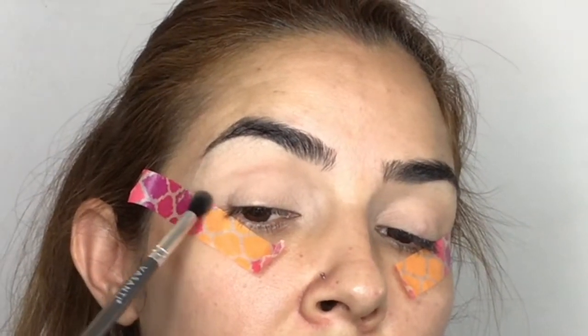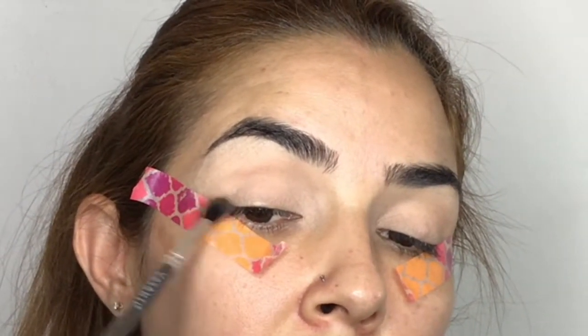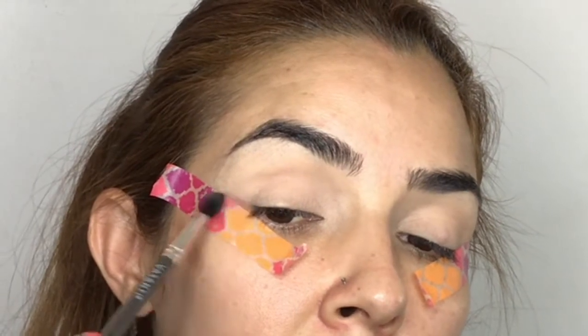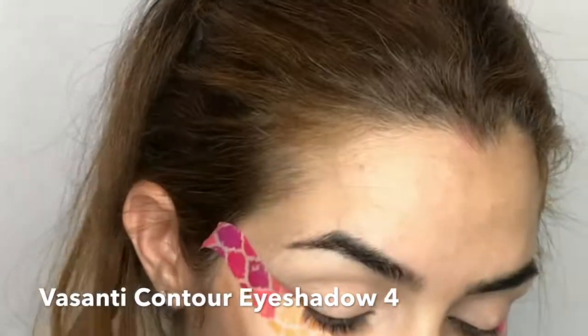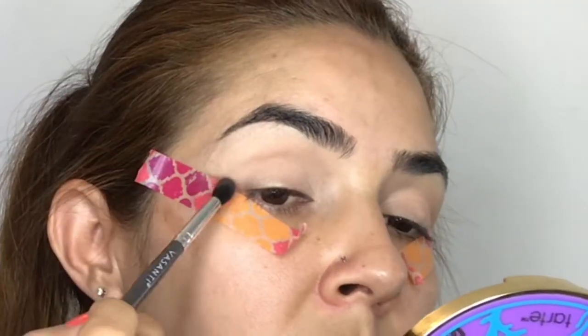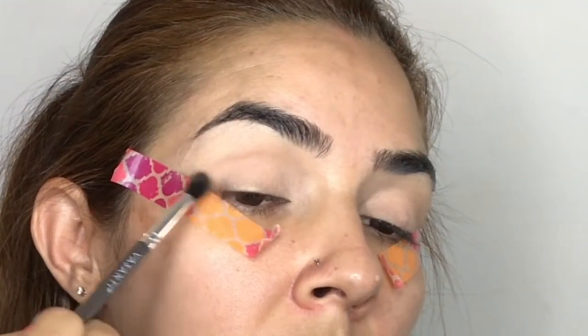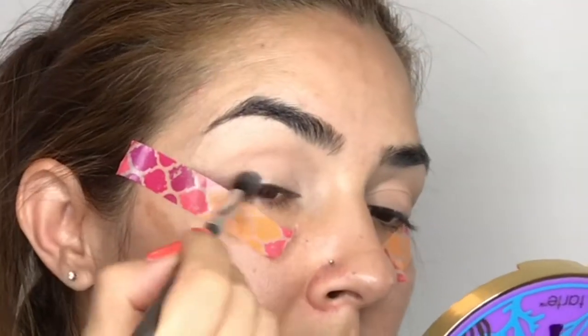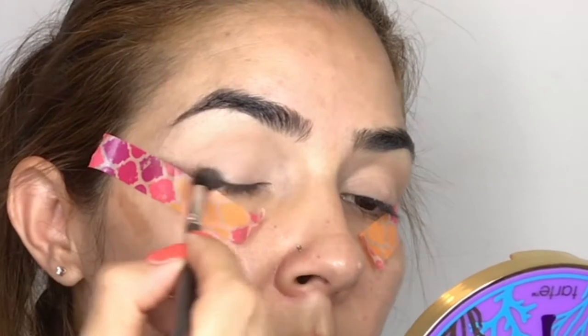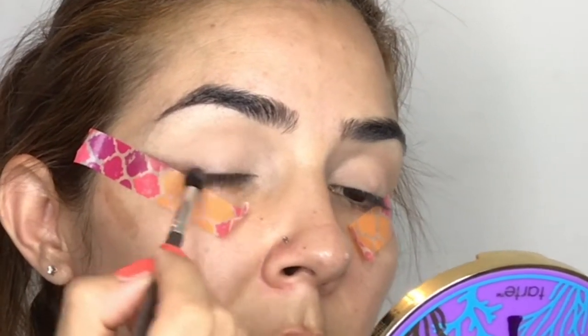Going back to the palette, I'm using color number two, applying it as close as I can to the tape on my eye. I'm doing this with my Basanti Contour Eyeshadow Number 4 brush, trying to tie the color to the line of my top lashes. It's really important that as you're applying, you are blending the color into the lid.